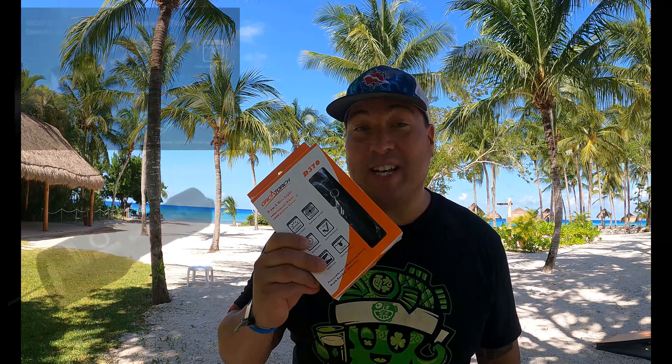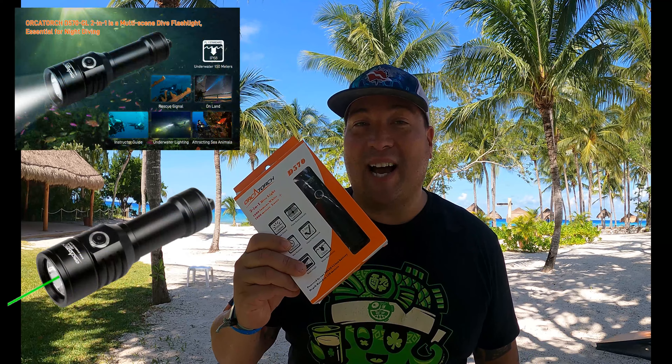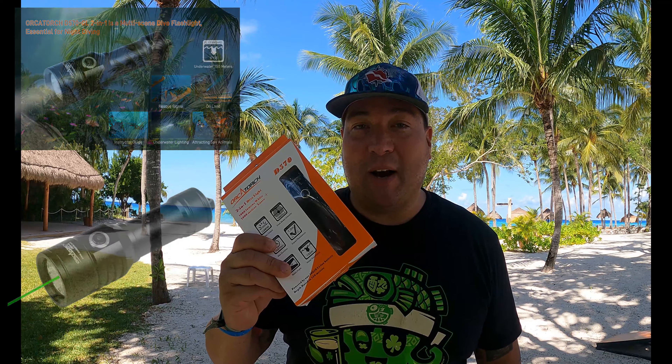Good afternoon, everybody, and welcome to another episode of Cooper's Empty Lifestyle. Check out that view. We are currently in Cozumel, Mexico, and I'm going to be doing a review on the Orca Torch D570 Dive Light. Let's open it up and check it out.